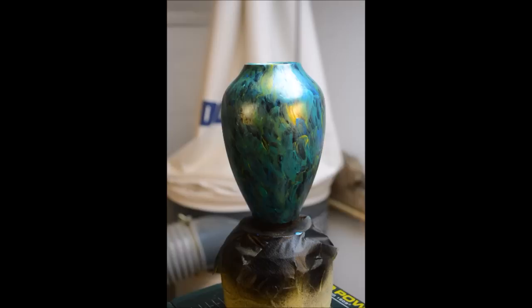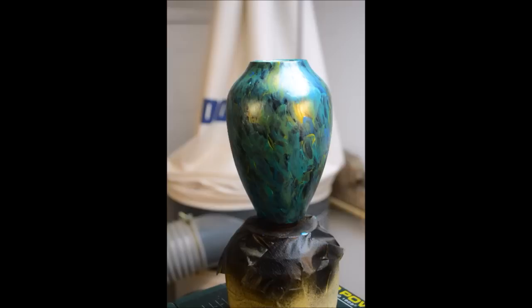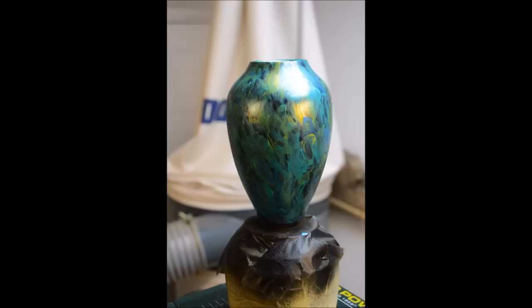Okay, so here we are - left on the chuck. I'm going to leave it overnight for the paint to dry off, and then I'll seal it and put some acrylic lacquer over the top and part it off. I'll show you once it's finished - I'll take a still picture tonight and put it on the web. Thanks for watching, and I hope you enjoyed it and it gives you a bit of inspiration to do some yourself. Thanks very much, bye bye.